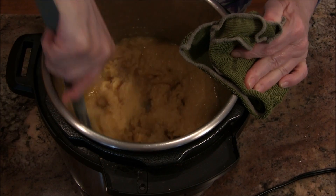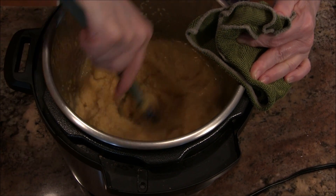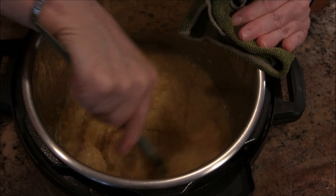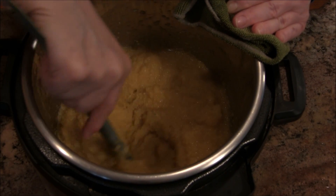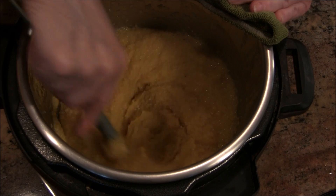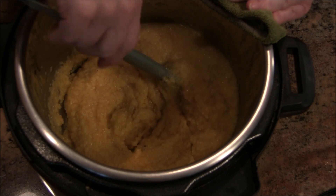It looks wet at first, but you've got to stir it up. Now it's not looking so wet — it's looking more like polenta. Look at that! Does that look perfect or what? That is beautiful. I'm going to serve this up and we're going to come back and take a bite.